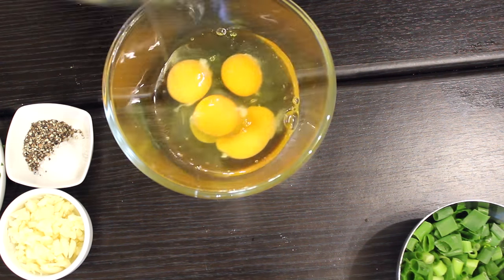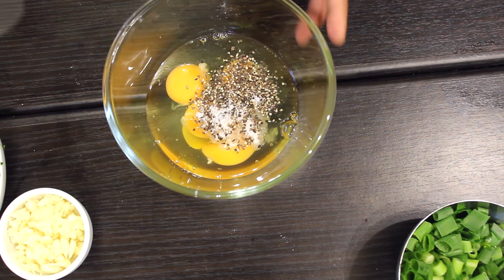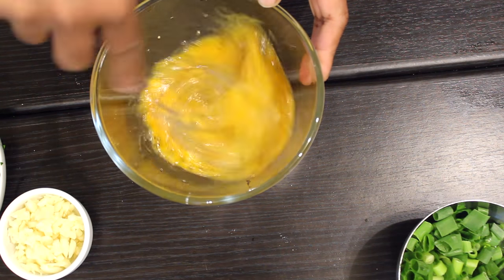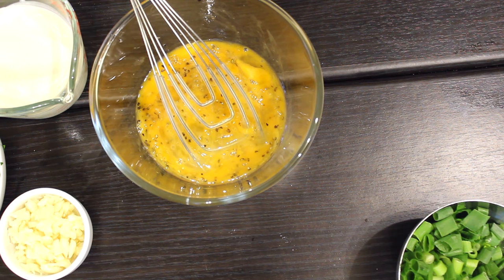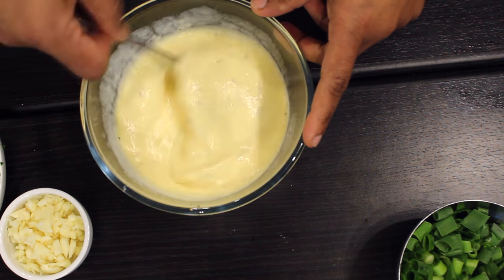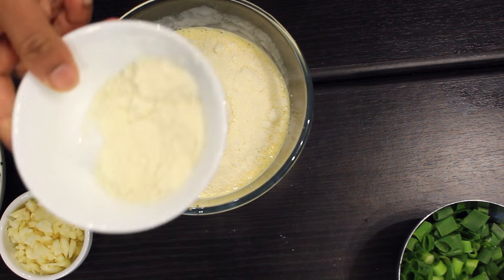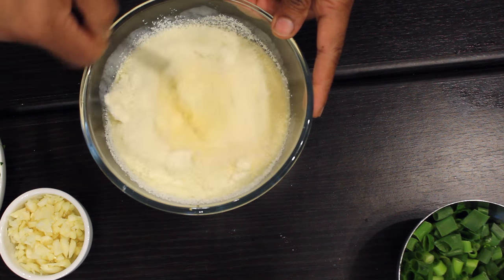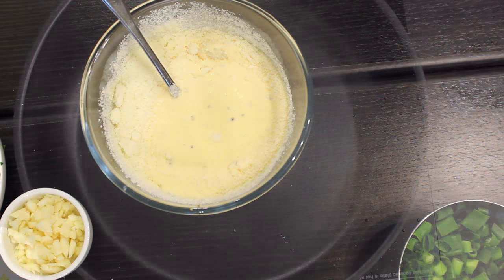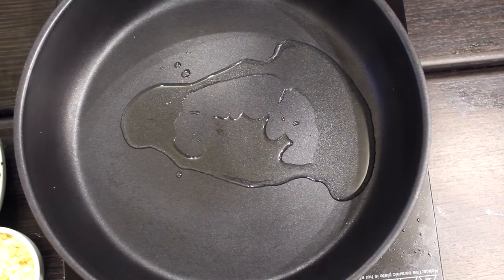Into a small bowl, add the eggs, then salt and pepper, and whisk it really well. Add the whipping cream and whisk it well again. Then add the parmesan cheese, leaving about two tablespoons aside, mix it well and leave it aside.